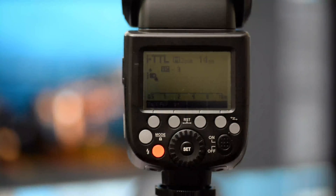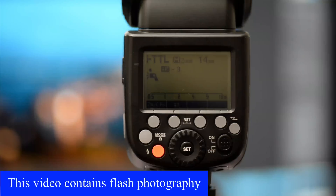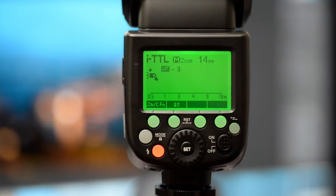Hi guys and welcome to the video. Darren here from Emotive Training. I'm going to show you some more of this TT685. I've been so impressed with this flash that I thought I'd show you just a little bit more.